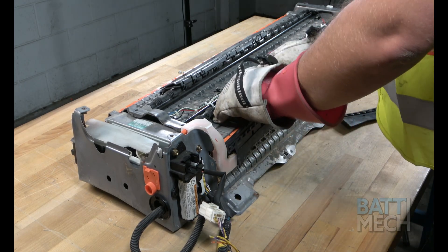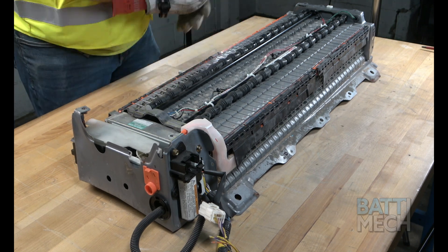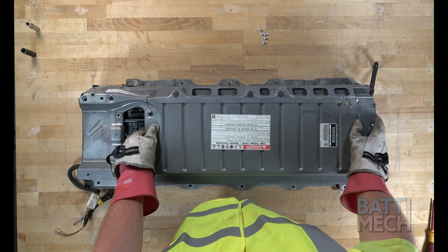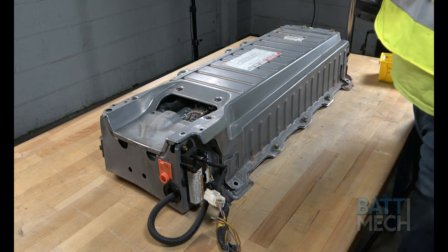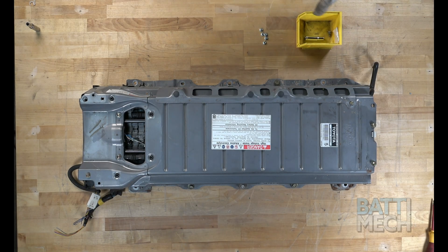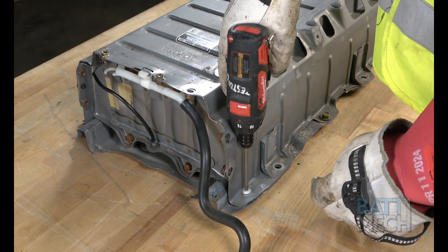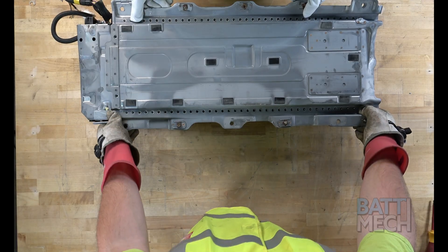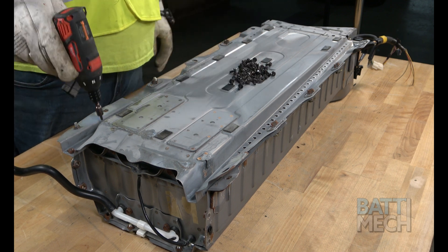Now that the wiring harness is properly attached, you can go ahead and put back on the black plastic wiring harness covers. Next, you'll put the metal case back on, then proceed by attaching the metal case using the original hardware. Here's where you'll once again use your T30 Torx bit to attach this screw. For the last step, we will need to flip the case over one last time, and finally go ahead and attach the bottom of the case to the battery modules using the BATMEC supplied screws.